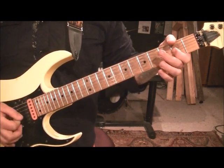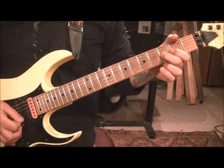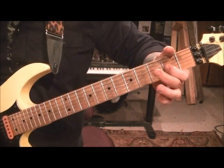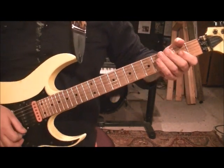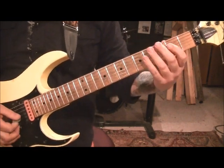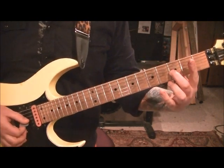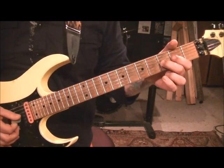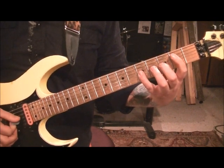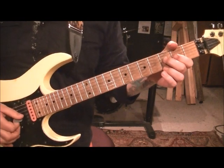So, over. Then go open G, 2nd fret G, pull off to an open, and then 3rd fret D — pinch harmonic vibrato — and then 3rd fret G, 3 times, same concept: 1 with no palm mute, 2 with. Same thing on the 2nd fret, same thing on the 5th fret, same thing on the 3rd fret, and then 2nd and 3rd fret on the G with a pinch harmonic.